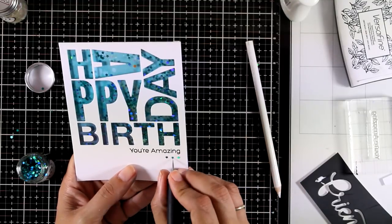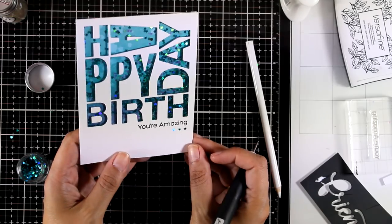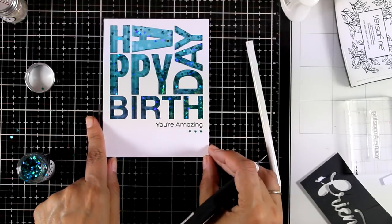So that was the card for today. I hope you had fun and got inspired. Don't forget to leave me a comment — thank you all so much for watching and I'll see you next time!